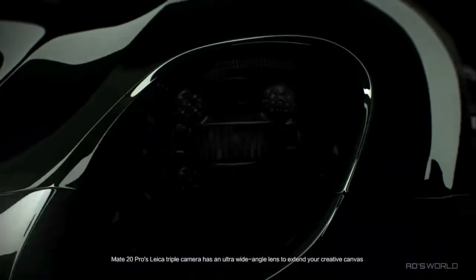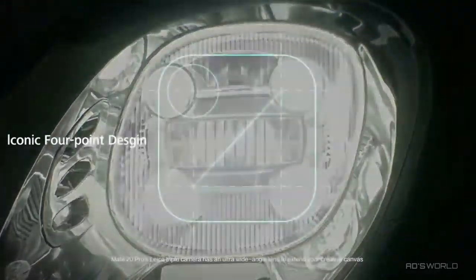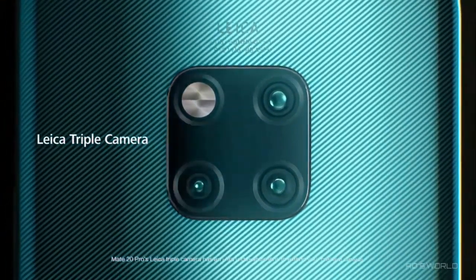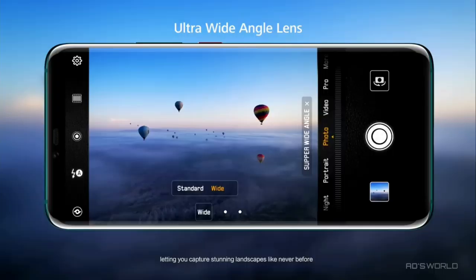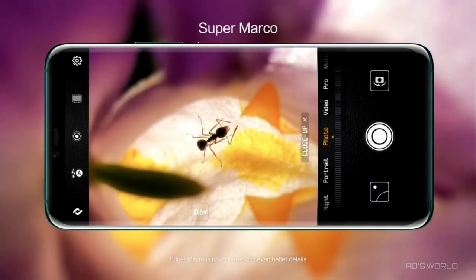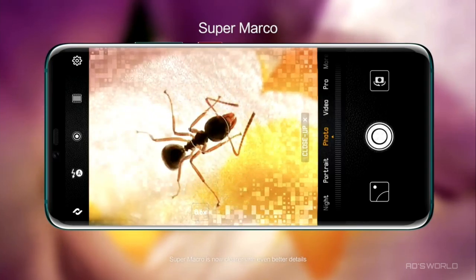Mate 20 Pro's Leica triple camera has an ultra-wide angle lens to extend your creative canvas, letting you capture stunning landscapes like never before. SuperMacro is now clearer with even better details.